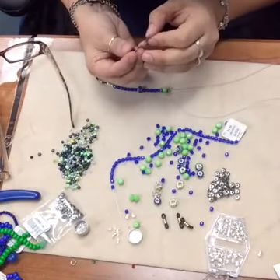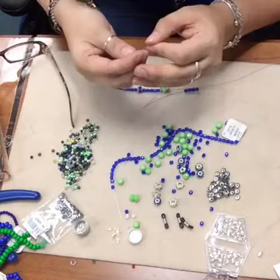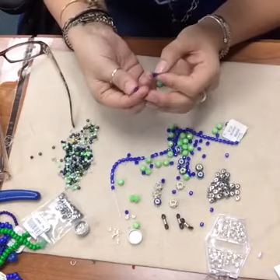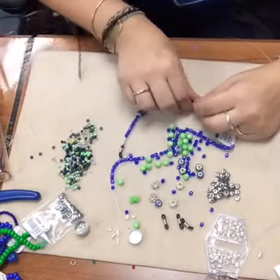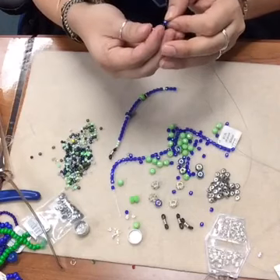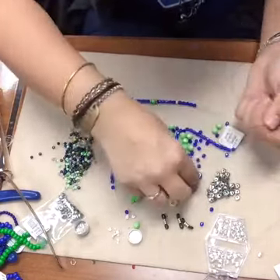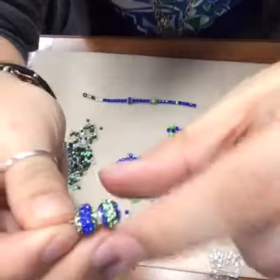You can do this with any beads, any colors, whatever you like. I'm going to add some spacers in between. We've got two different styles of these crystal pave spacers - one has green in the center and one has blue in the center, so we're going to use both of them.